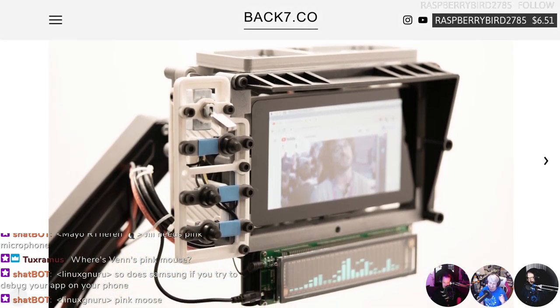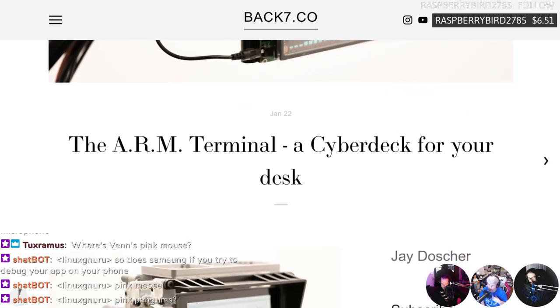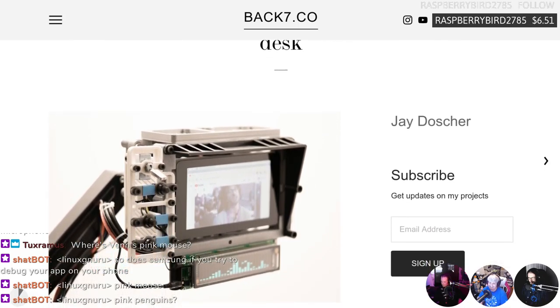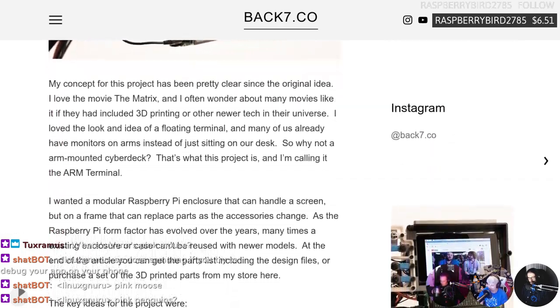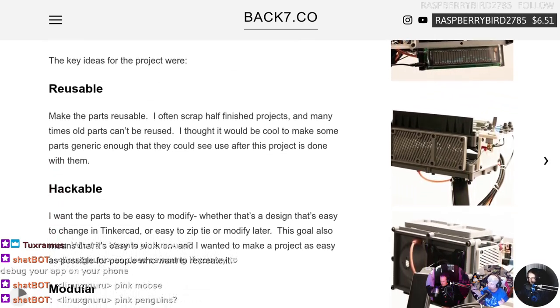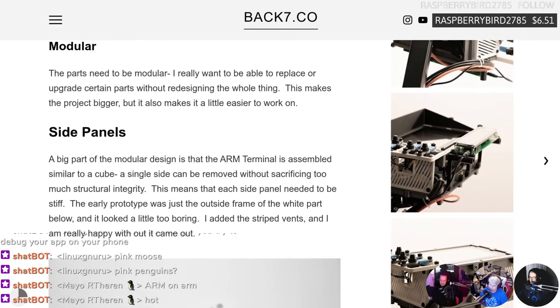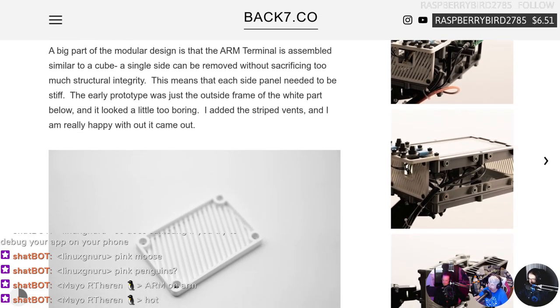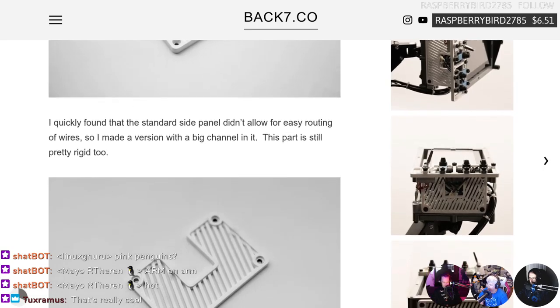This is called the ARM Terminal — a cyberdeck for your desk. Creator J. Dosher loved the look of a floating terminal and noted that many of us already have monitors on arms, so why not an arm-mounted cyberdeck like the Matrix? It's a really cool, 3D-printed project. He's released the STL files, some components can be purchased from him or printed at home, and he goes into a thorough list of all parts needed and how he created it.